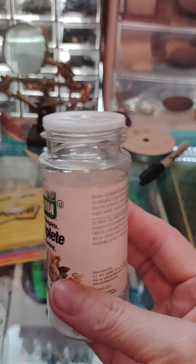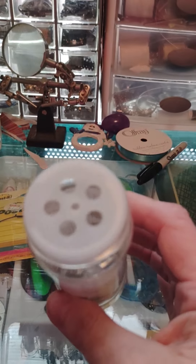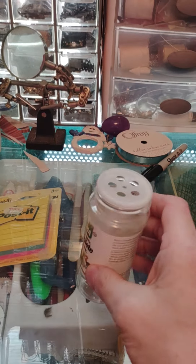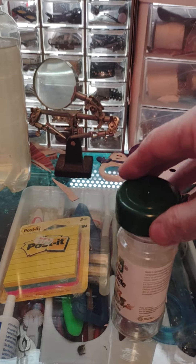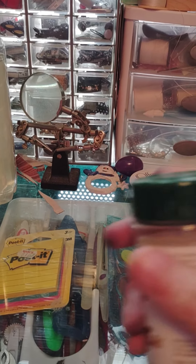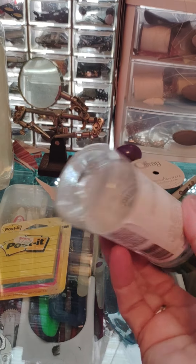You can use the plastic ones or you can use the glass ones too, because the glass ones always have these little shaker things in them. That's pro tip number one for those of us who make dioramas and train layouts.